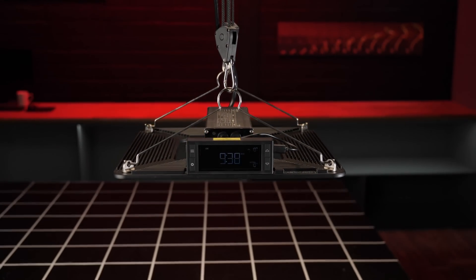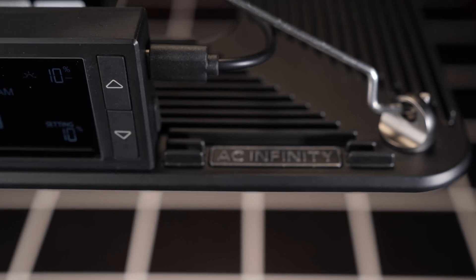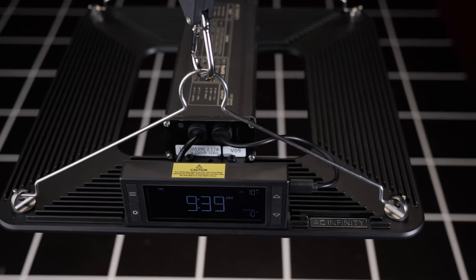Hey guys, welcome back to the MyGo YouTube channel. In this video I'm testing a light which is new to the market but from a company which has been around for a number of years now in the indoor growing space — that's AC Infinity, who are known for their high-tech controllable exhaust fans.